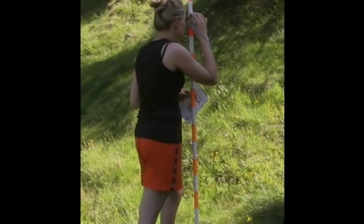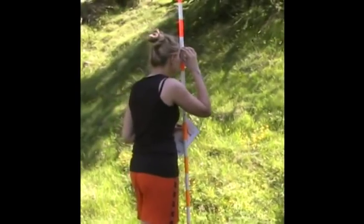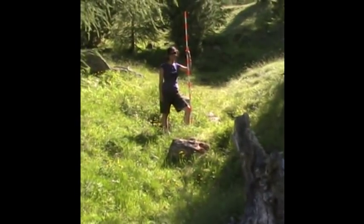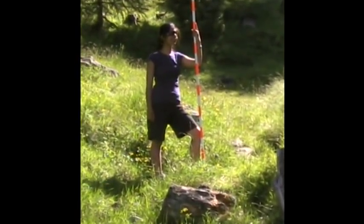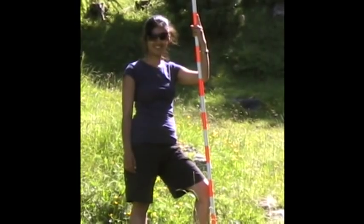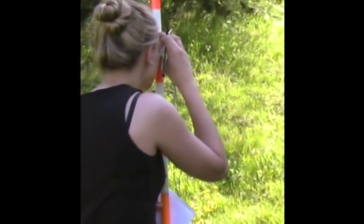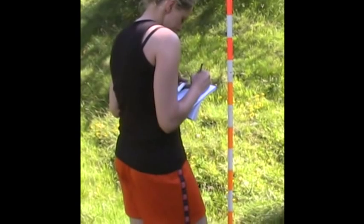We're now at the first point of this hummocky moraine that we're going to measure, and we're taking the first sight. You can see that someone has located the ranging pole at the first obvious break of slope. To help Rachel sight it, she's put a finger just below the relevant mark on the ranging pole, which is the same mark on the lower ranging pole where Rachel is holding the clinometer. Once we've taken this measurement and noted it in the field book, Rachel's then going to walk up with her ranging pole to the next obvious break of slope, and we'll repeat the process there.